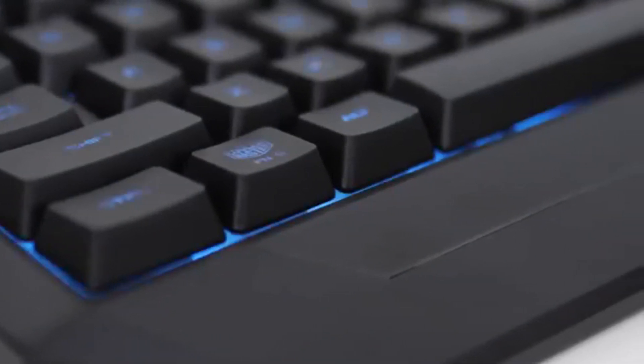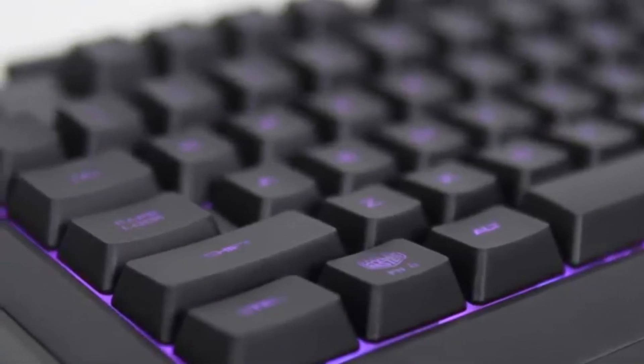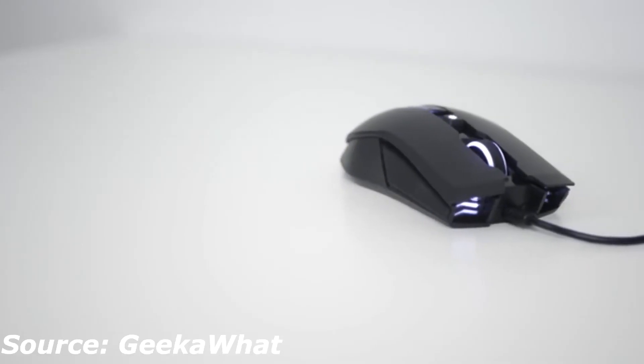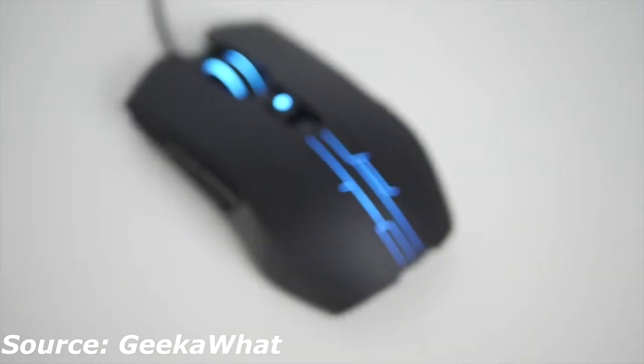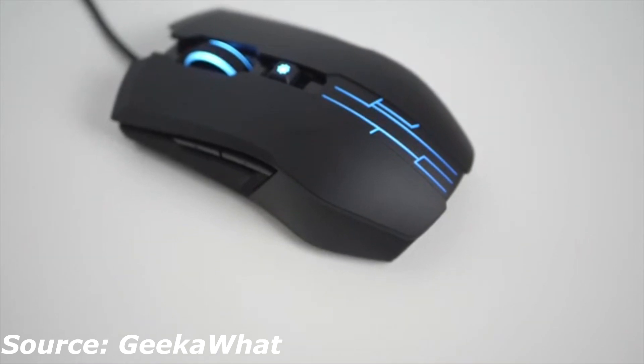Here are the F keys and the media keys. Overall it feels like a membrane keyboard, probably a bit better than some membranes, but it doesn't really give much feedback except for the media keys, which sounded a bit more like a mechanical keyboard.